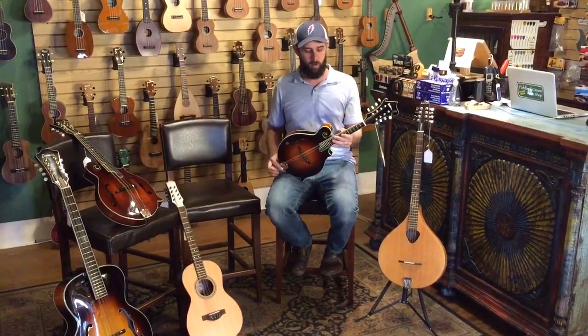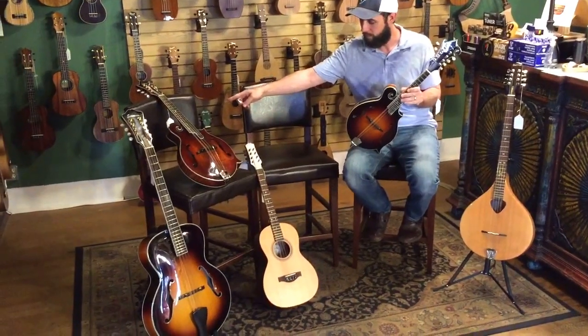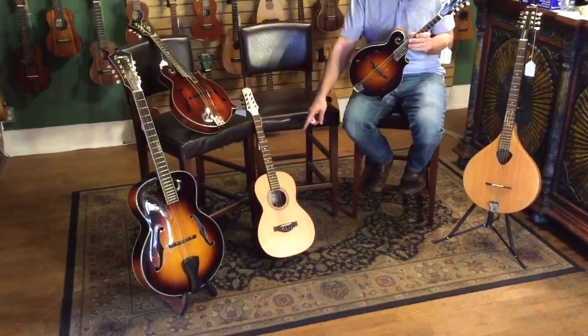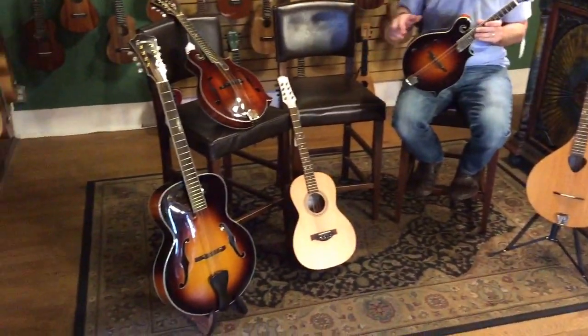Right now what I'm holding is a mandolin, and then right here we have a mandola, right here we have an octave mandolin, we have a bazooki, and a mandicello.